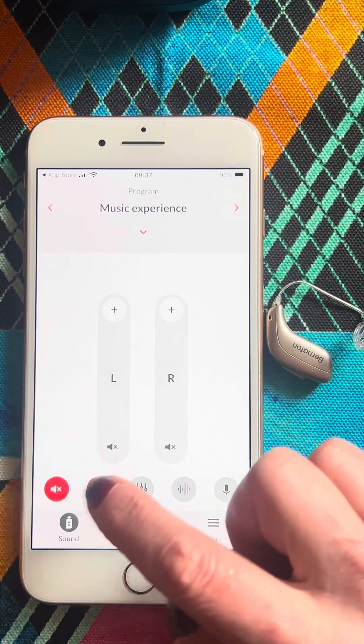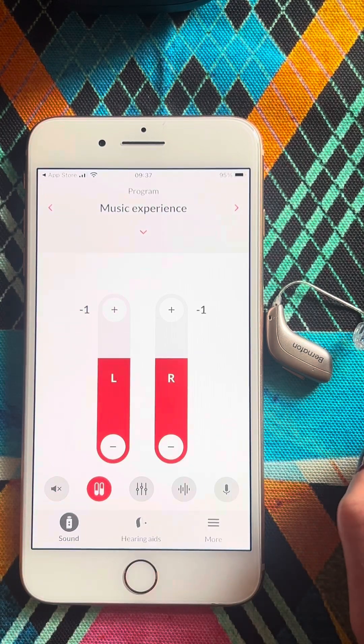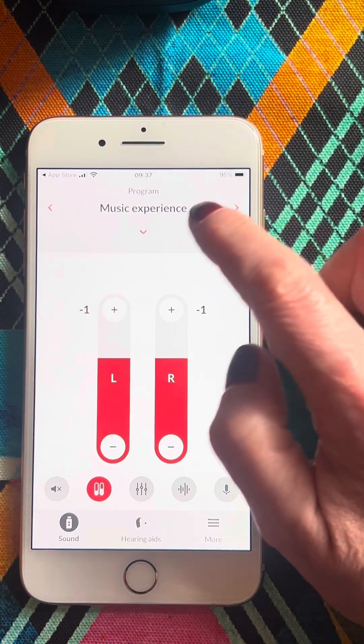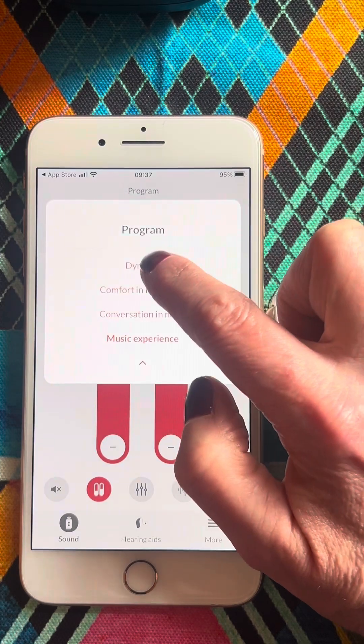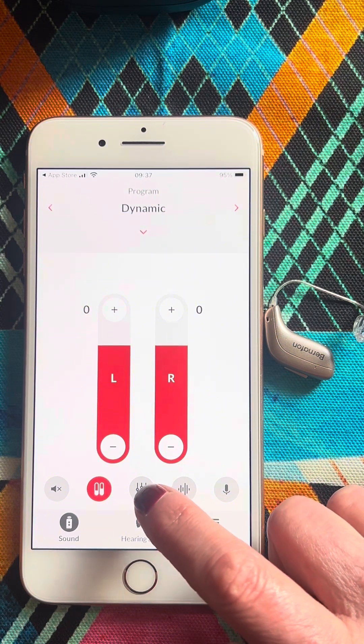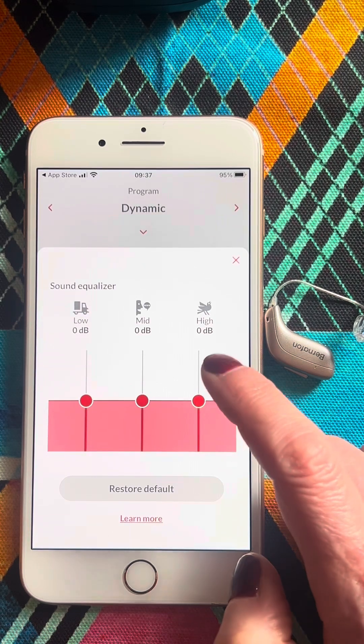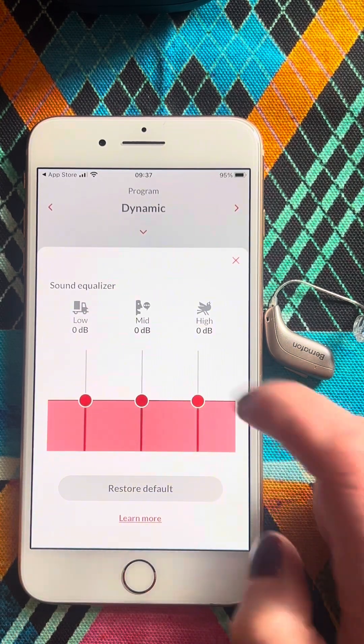If you want to mute the instruments, you press that button. To unmute them, you press this button over here. Dynamic is the master program. If you wish to alter the frequency response of the sound, you can slightly increase the trebles, mids, or bass.